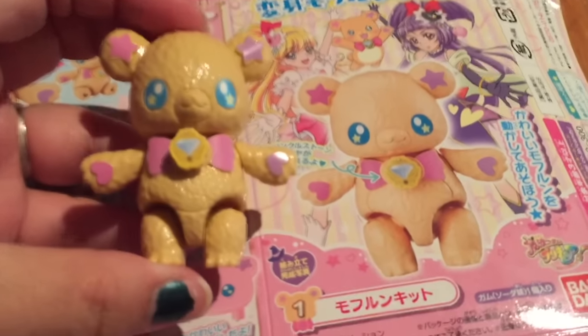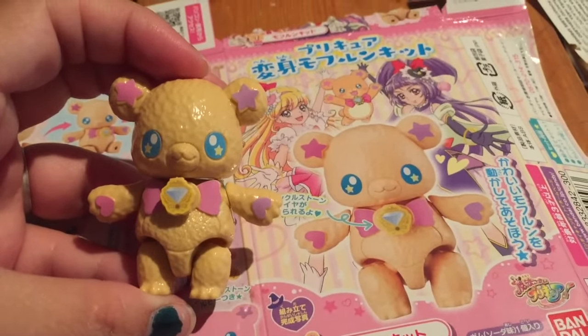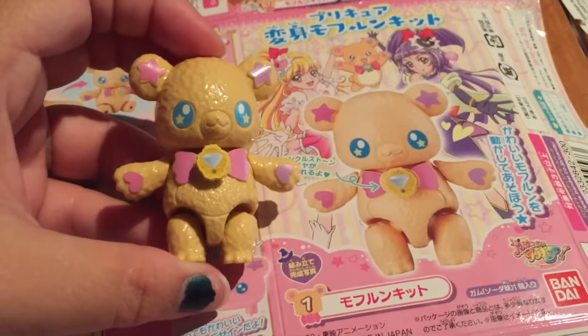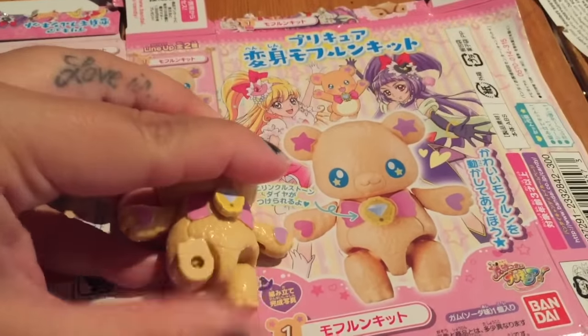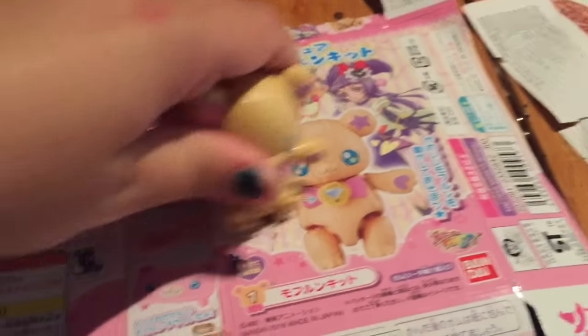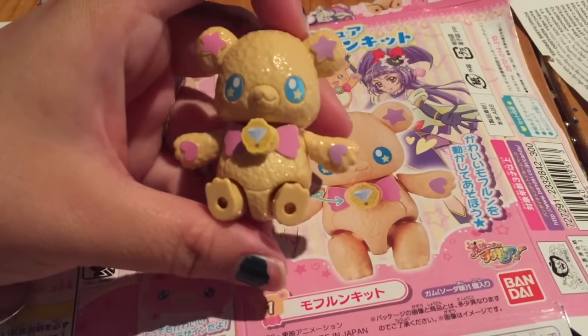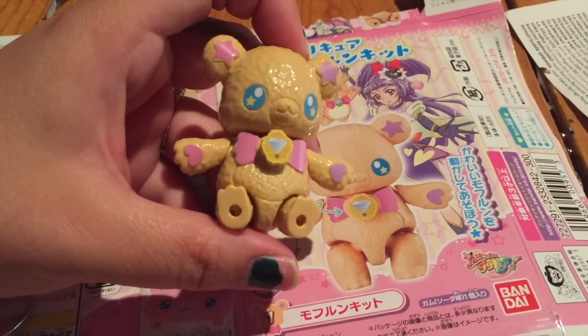So there you have it! This was super fun to make actually — it seemed pretty tedious but once you read the directions you were like, oh I got this. I think it's super cute, and he's like poseable so you can sit him down or move his arms or move his legs. He's super cute, I absolutely love him. Thank you guys so much for watching!